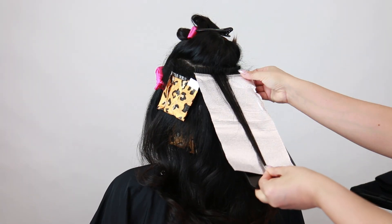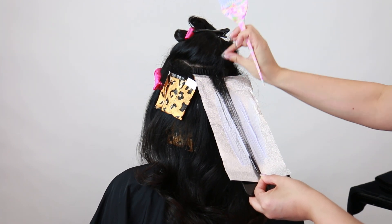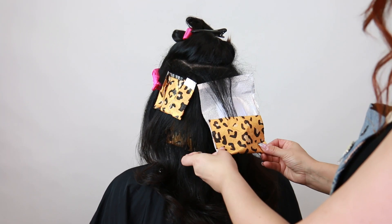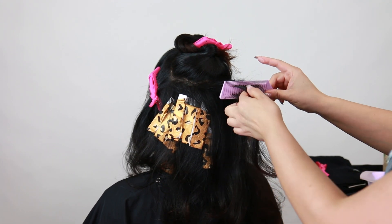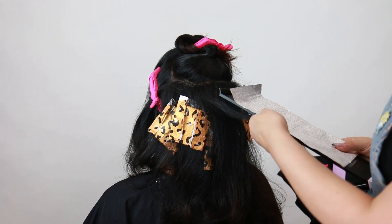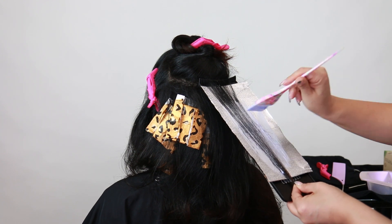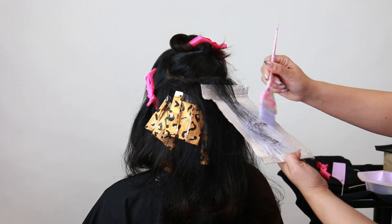Once I get both highlights on each side, I'm then going to start going in horizontally, just kind of bringing those two sections together. The whole idea here is that I don't want to overwhelm her hair with too many highlights — I just want them to stand out, pop, and complement her haircut. The overall goal is to create enough background so she has a nice graduation of some highlights here and there that are low maintenance, easy to grow out, and just kind of melts right into that exterior, which is going to be all of her natural brunette shade.